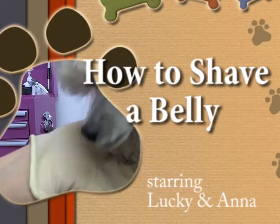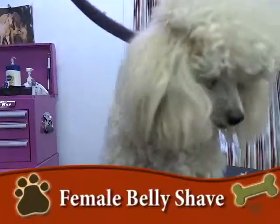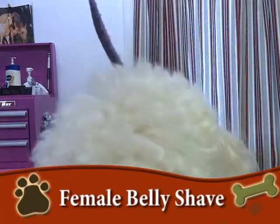Okay, it's Margaret with your grooming lesson. I'm going to show you how to shave the belly of a female dog. In this case it's a poodle.